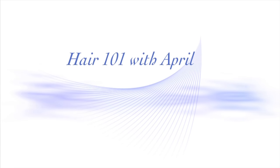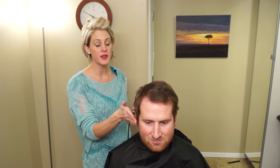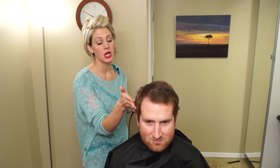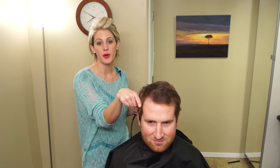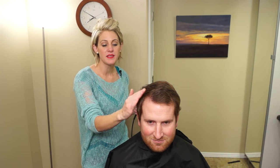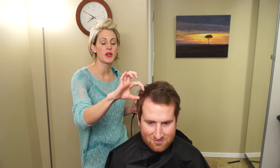Hi everyone, it's April with Hair 101, and today we're going to do a high and tight. I'm going to put a little spin on it — high and tight technically, you can change the lengths a little bit. It's going from zero to no hair, or zero to like a one. I'm doing nothing from no hair up to the parietal bone, and then this section is where it starts to blend, and then the top is a little bit longer.